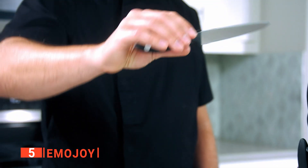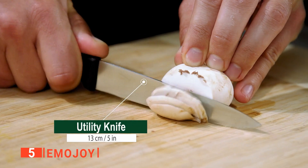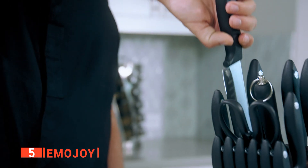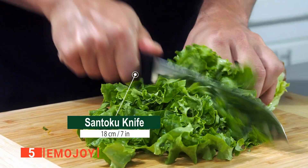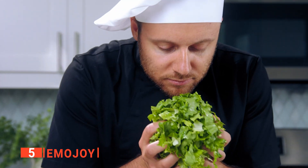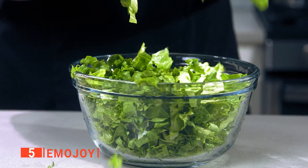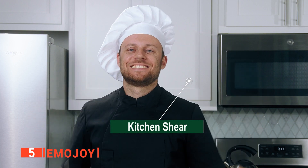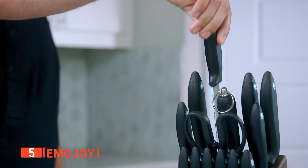It is proof that not only professional chefs can use such sophisticated utensils, and we particularly like it because it comes with the necessary knives you need in your kitchen. The knives included in this 15-piece set are an 8-inch chef knife, 8-inch bread knife, 8-inch slicing knife, 7-inch santoku knife, 5-inch utility knife, 3-and-a-half-inch paring knife, kitchen scissors, knife sharpener, and 6 pieces of 5-inch steak knives, all stored in the included acacia wood block.